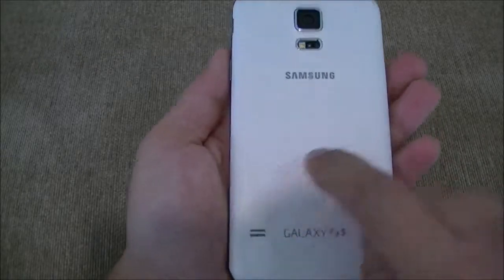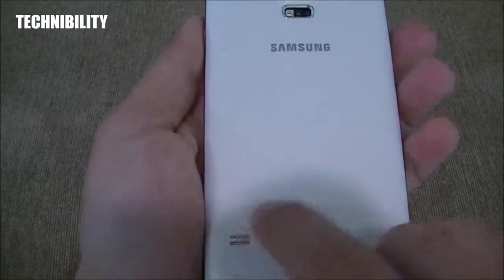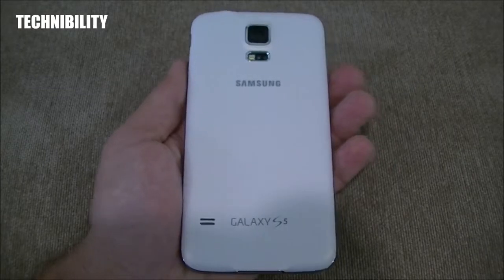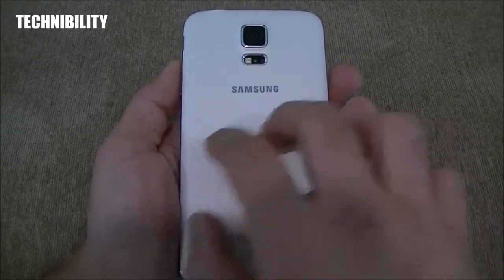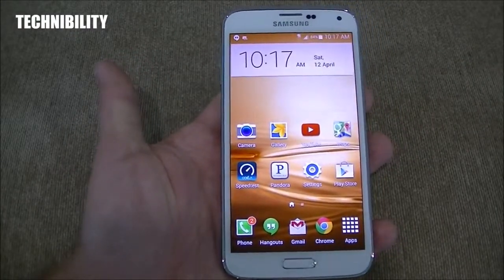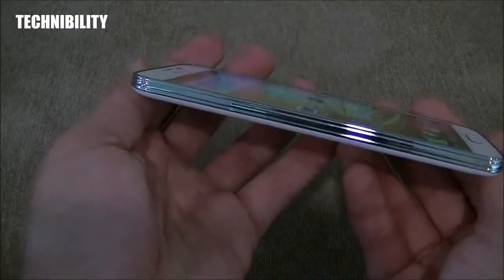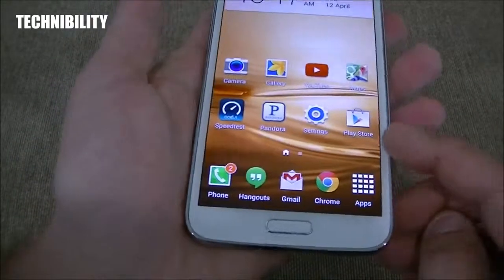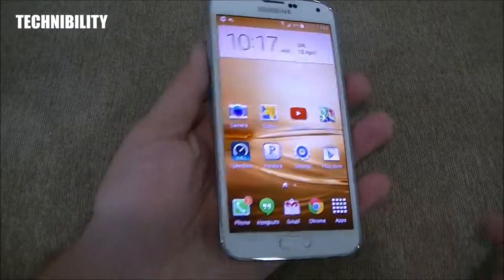Going back to the rear of the device, you can see it has a matte-like finish — this is the white one. You have the Galaxy S5 logo on the bottom, the Samsung logo up top, and the speaker right here. It feels good. It's definitely not as plasticky as the Galaxy S4 or the Galaxy S3, so it does feel good. It's almost got that Note 3-like faux leather feel, but softer. The phone is a bit wider too than the Galaxy S4, even though that's a 5-inch phone — this is a 5.1-inch. It's 8.1 millimeters thick, fairly thin, a little bit thicker than the S4 but not by much.